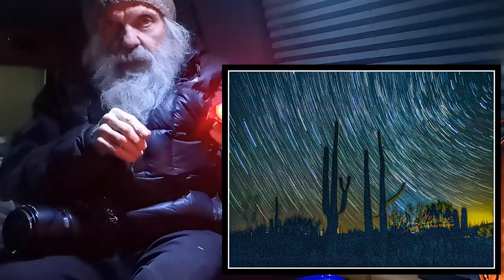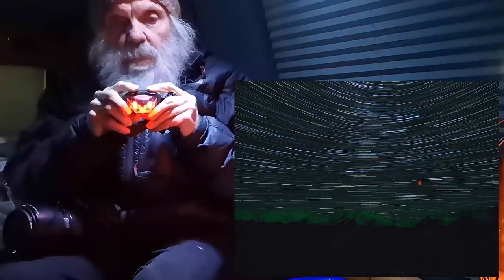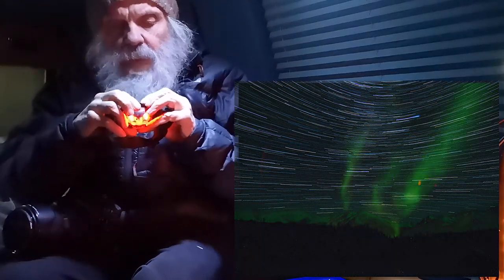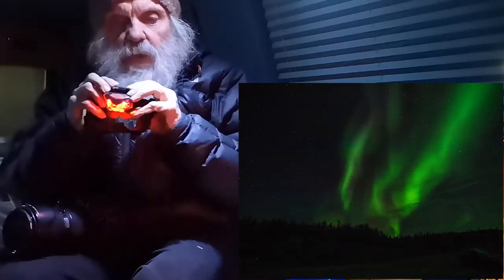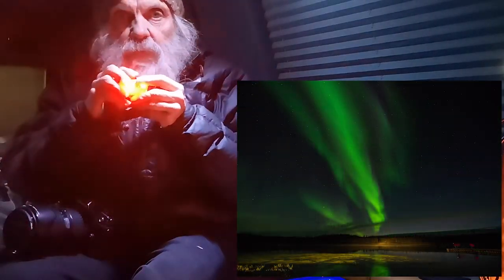Now as I said, you want to just use the red light, because that doesn't affect your eyes nearly so much. It'll keep you safe when you're walking around, but still you want to keep that pretty much pointed down at the ground if there's anybody else around, because they're not going to want you ruining their shots.